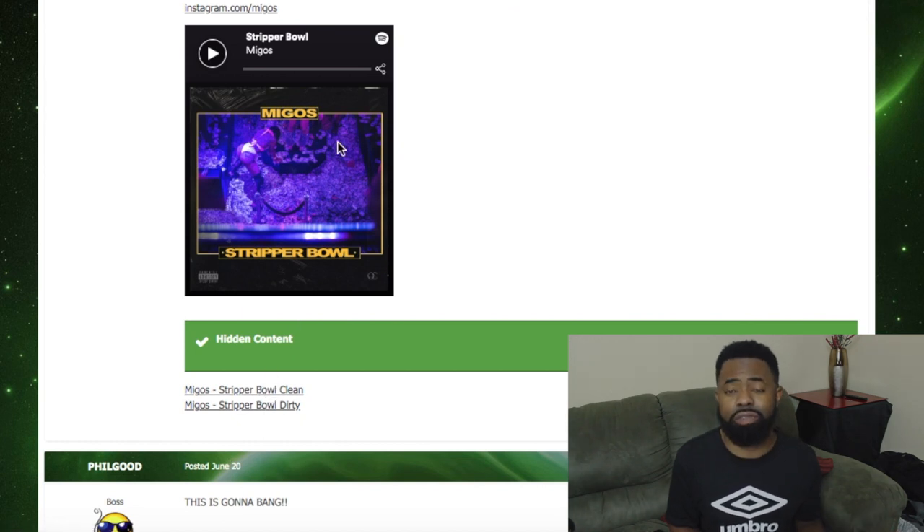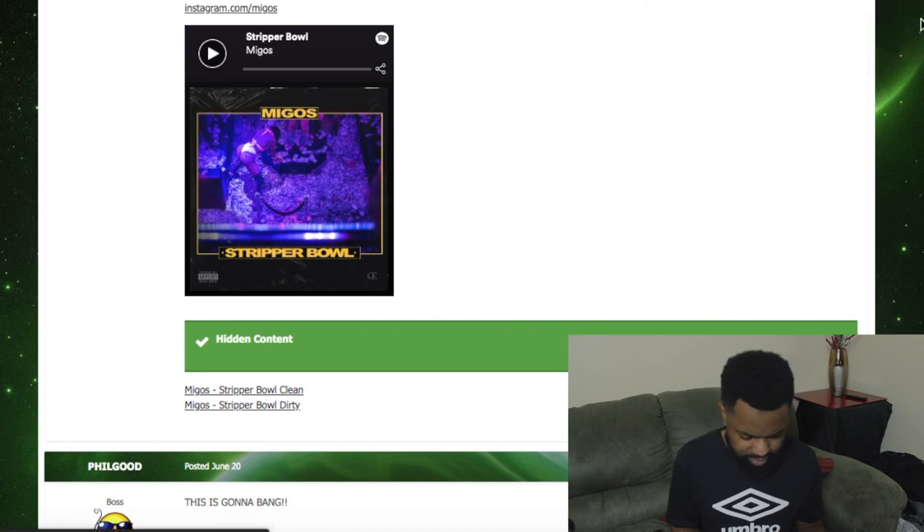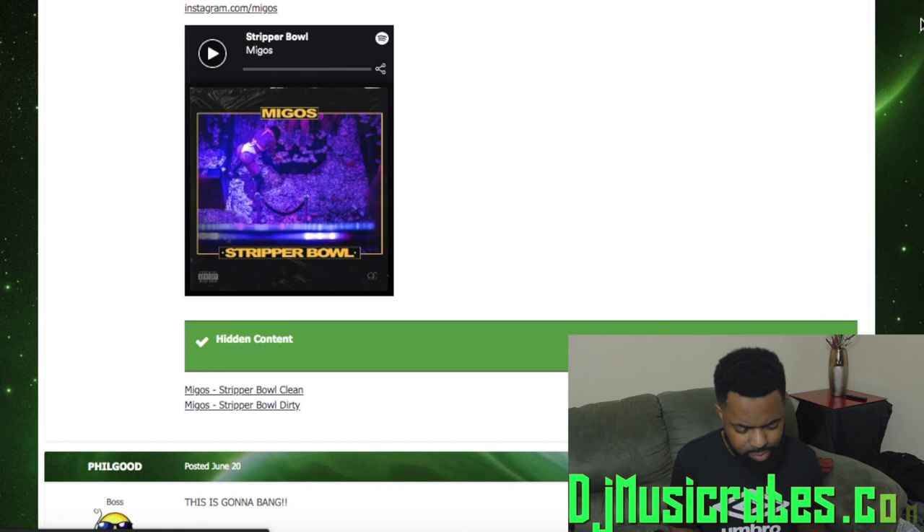There you go — clean and dirty version. I got another website I'm gonna walk you through, it's called DJ Music Crate dot com. I'm gonna put all the links in the description below.